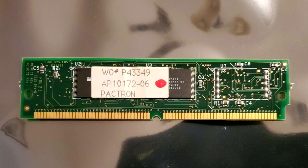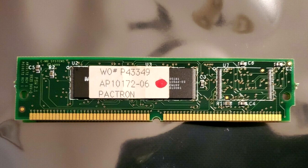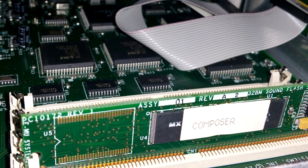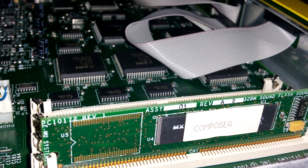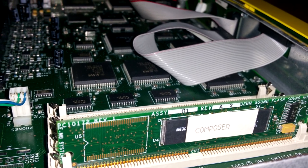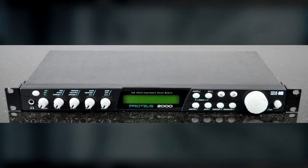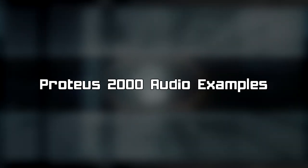These ROMs have a SIMM form factor, and inside them is where all the sample and preset data is stored. The Proteus 2000 with the Composer ROM installed provides all kinds of instruments, synths, percussion, drones, and sound effects — it's sort of like a general-purpose sound module in that regard. Current research seems to indicate that there are more Proteus 2000 presets in the first Metroid Prime game than compared to the others.